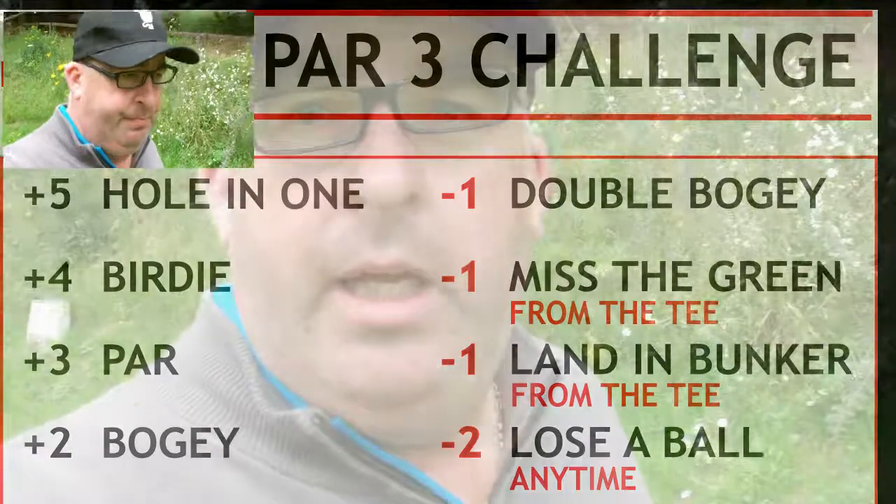I just want a warm-up hole before I get to it. We're going to do it over two holes today — we're going to use hole number three and hole number seven. We're going to play off the whites for a change, only because I need practice off the whites when I'm playing competitions. So we're going to do the par 3 challenge — I don't know how many points we're going to get, we'll see. Stay with us!